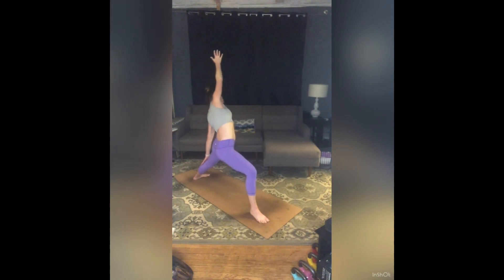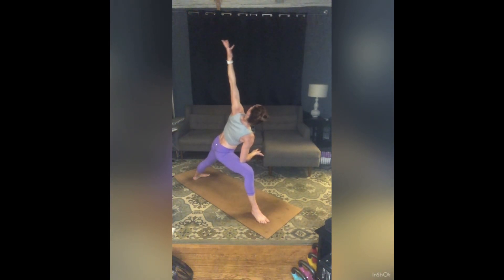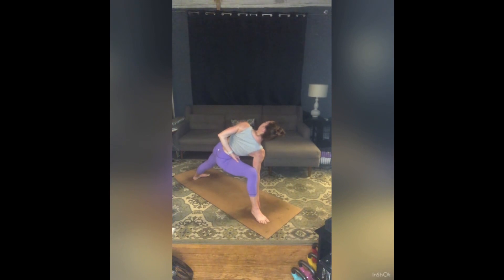Exhale — Modified Extended Side Angle. Right forearm to right thigh, left arm to the ceiling. Working into a half wrap — try and wrap that left arm around, catching your inner right thigh with your left fingers if you can. Roll that left shoulder open. Option to stay here or slide your right hand to the inside of your right foot. Press down and out through your feet, try and pull your belly in as you rotate your torso to the sky. Stay for a breath in, stay for a breath out.